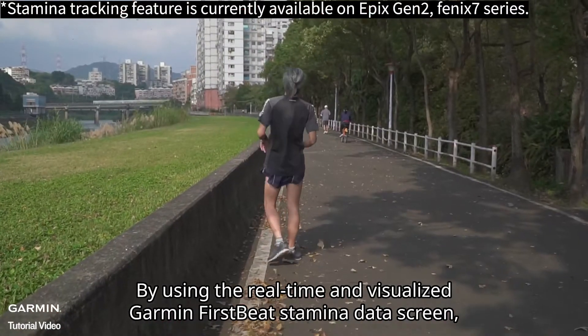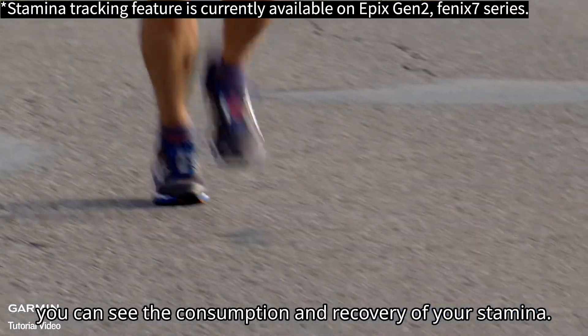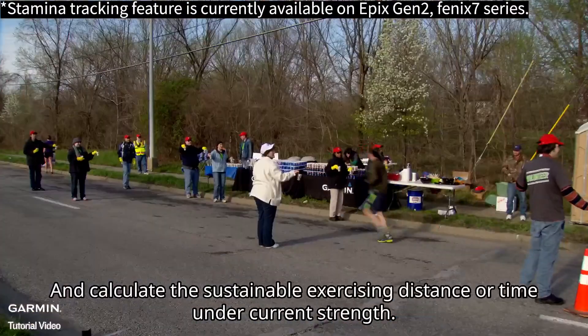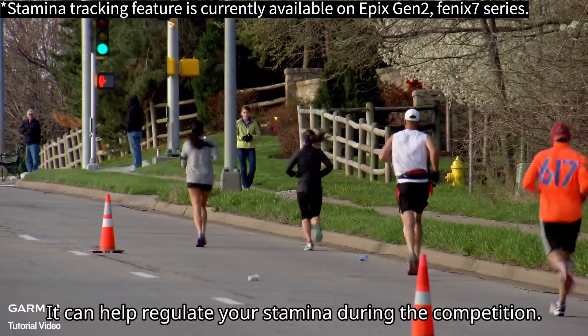By using the real-time and visualized Garmin First Beat Stamina data screen, you can see the consumption and recovery of your stamina and calculate the sustainable exercising distance or time under current strength. It can help regulate your stamina during the competition.